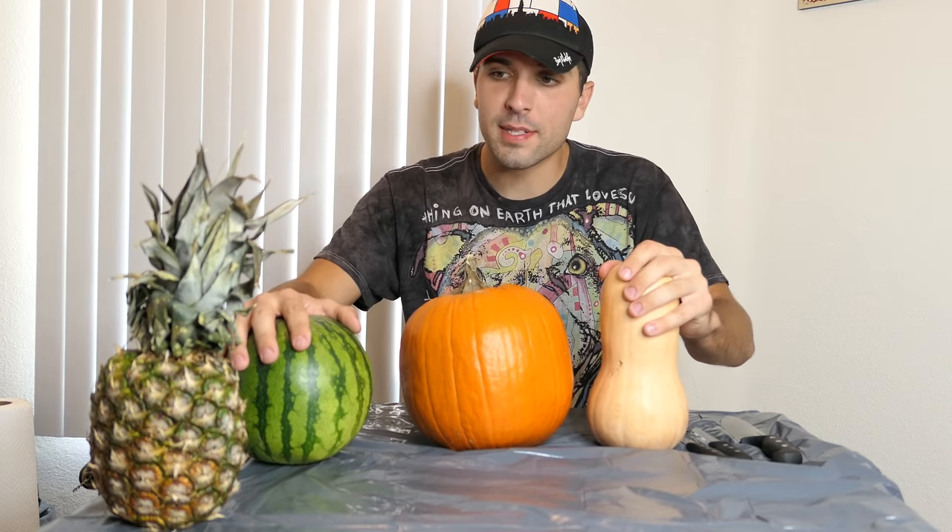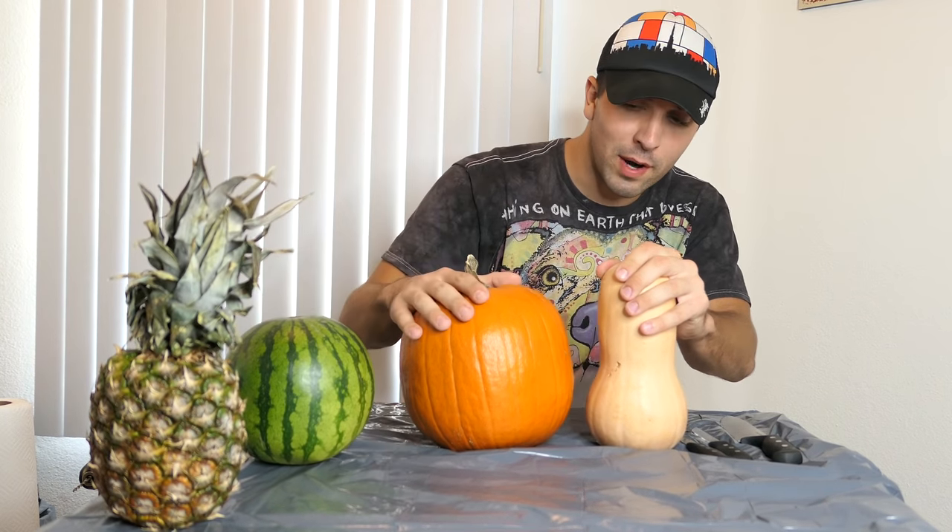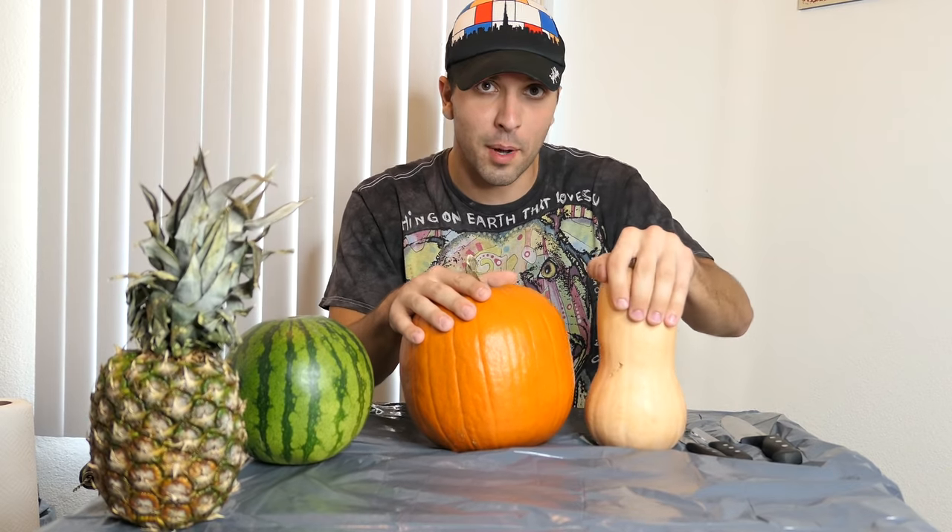Today I'm going to be making some interesting jack-o'-lantern designs. I got a pineapple, I got the watermelon, I got the regular old pumpkin, and then I got the butternut squash.